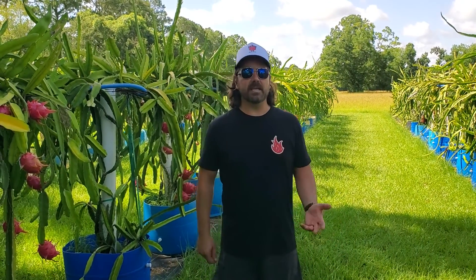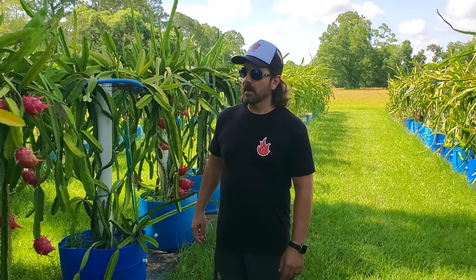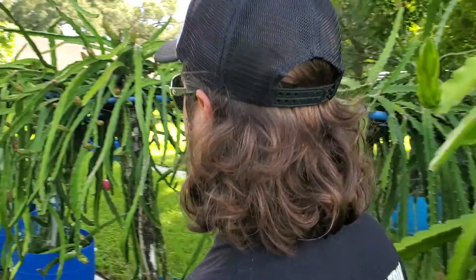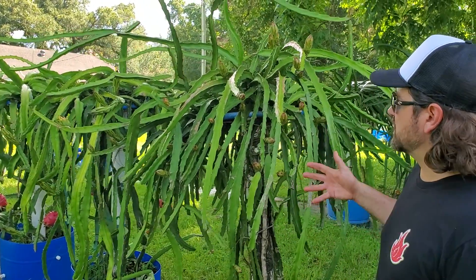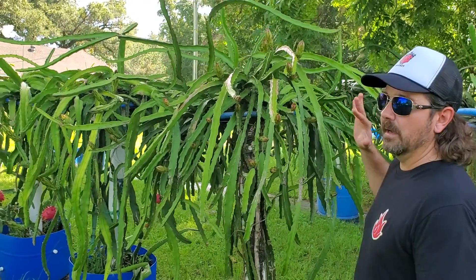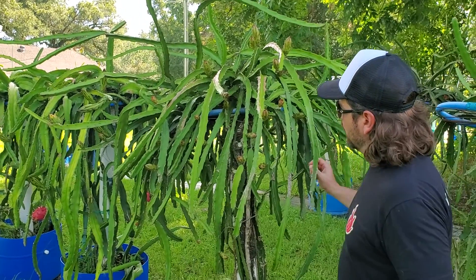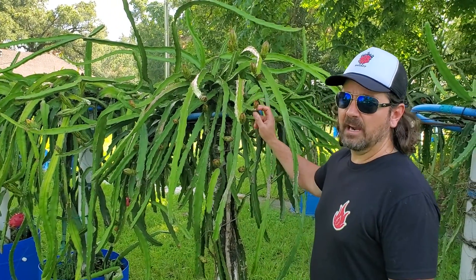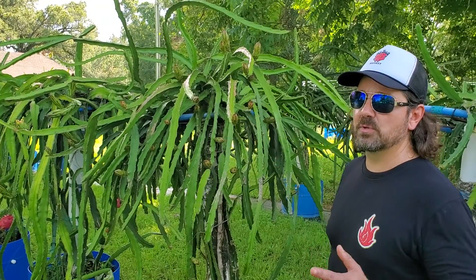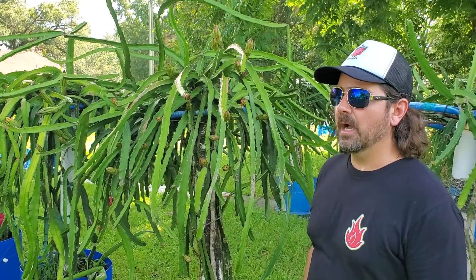We've had the leaf-footed bug in the past but didn't exactly see the damage. This year I can stand next to this particular variety, which is our Hana. This is its second flower cycle. Its first cycle was similar, except the buds never made it really past this stage — every last one of them died. We knew something was wrong, and then we looked into it and saw we had plenty of these leaf-footed bugs.